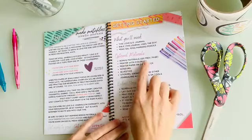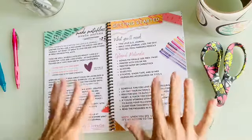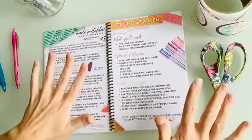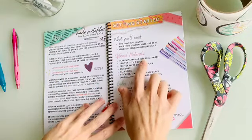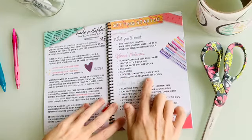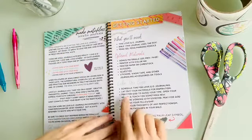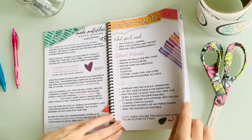Some optional bonus materials are available as printables, which is why it mentions a printer with color ink. But you don't have to have that. You might also want printer paper or cardstock if you print those out, some scissors, glue stick, stickers, washi tape, and other journaling accessories — basically fun art supplies you have around. Before you begin, it also gives you some tips for how to get your heart and your space ready.